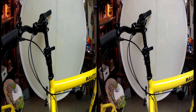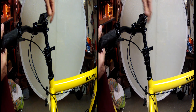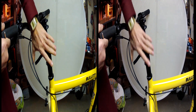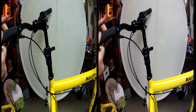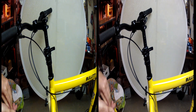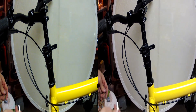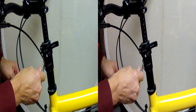It's not a traditional threadless system where you would loosen the stem and push it down onto the bearings — but that doesn't work here because it's all freely adjustable. So instead, what we've got in this system is a collar that functions just like a stem in holding the bearing. We want to loosen that.